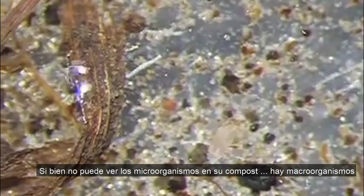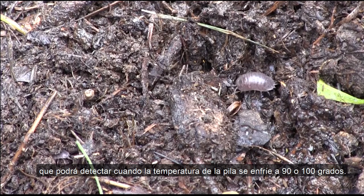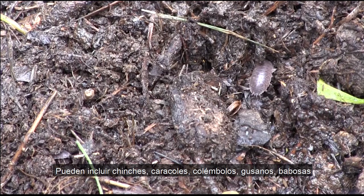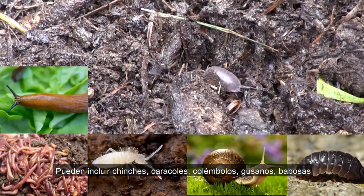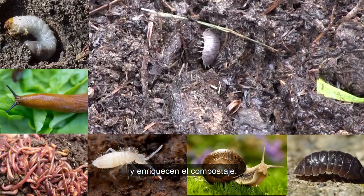While you can't see the microorganisms in your compost, there are macro-organisms that you will be able to spot when the temperature of the pile cools to 90 or 100 degrees. They can include sow bugs, snails, springtails, worms, slugs, and green fruit beetle larvae. These macro-organisms further the decomposition process and make the compost richer.